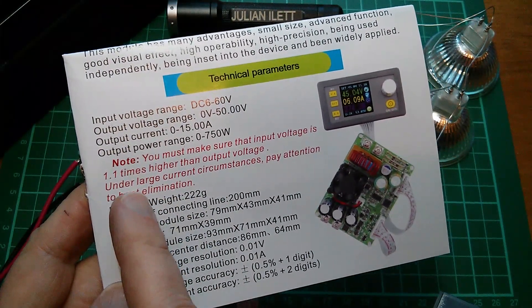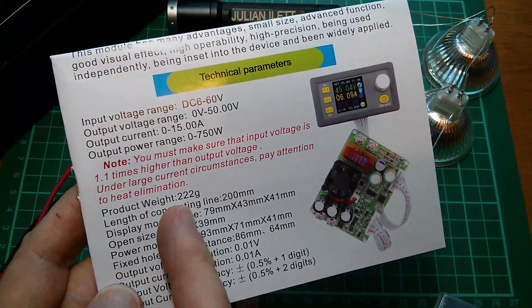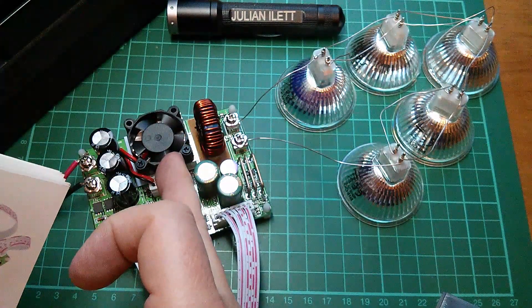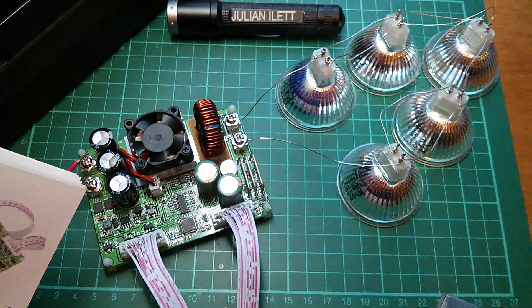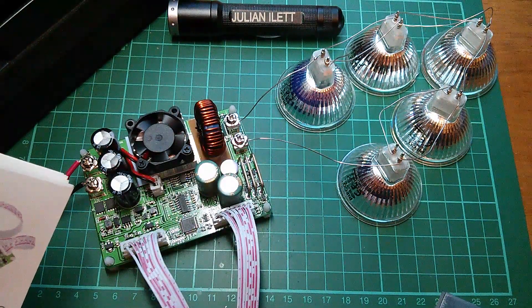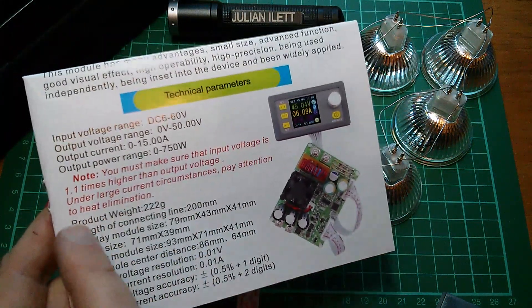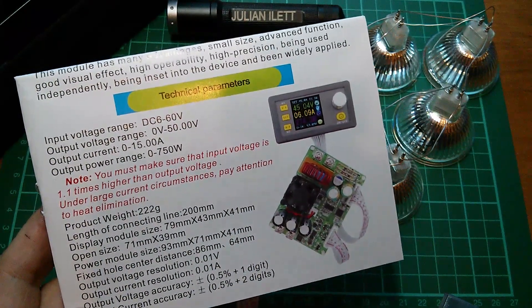It does say here: under large current circumstances, pay attention to heat elimination. It does have the fan, but maybe they mean keep an eye on whether certain parts are getting hot, and perhaps don't run it at 15 amps continuous. That's the only thing I can really assume from that statement.